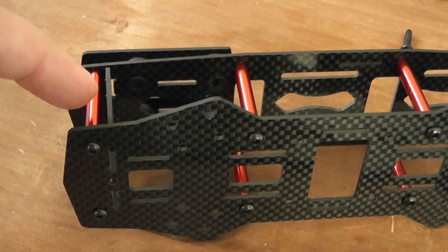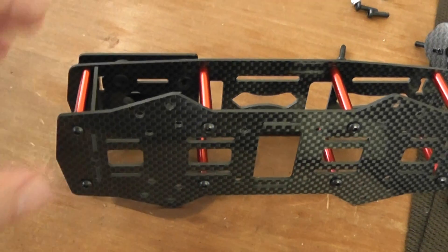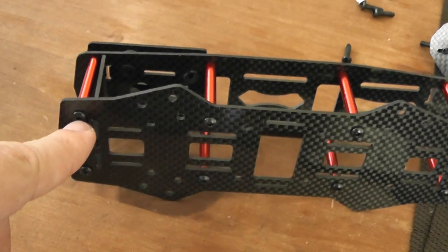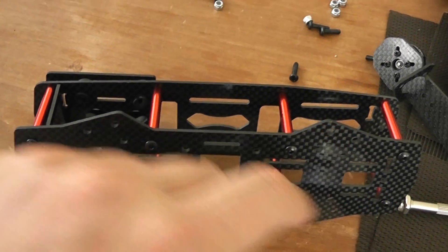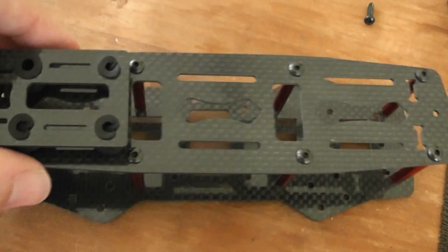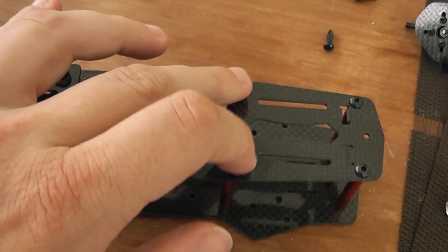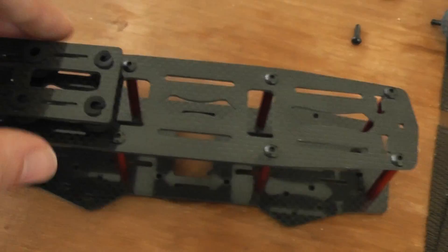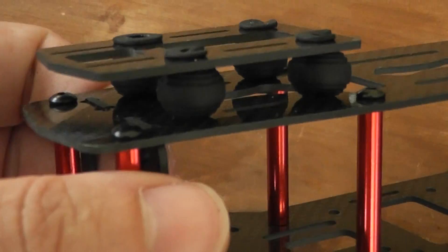So you have one, two, three, four — eight different screws to insert, and the screw on the bottom, okay here. Use this small screw, and the same with this plate. This one is the top part; you will also use the small screw there.